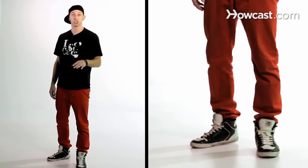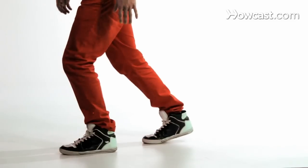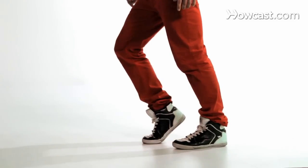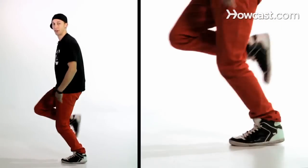Let's try and put those together starting with the running man. We go one, two, three, four. Now we're going to go onto the toe of our back foot pulling our front foot back, switching into the moonwalk. Now we're going to do one more and then we're going to pick our back leg up to go back into the running man.